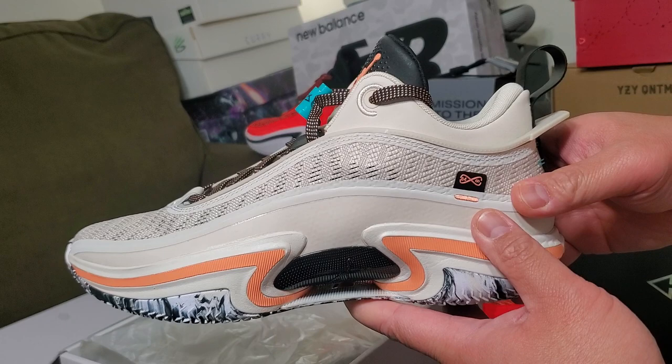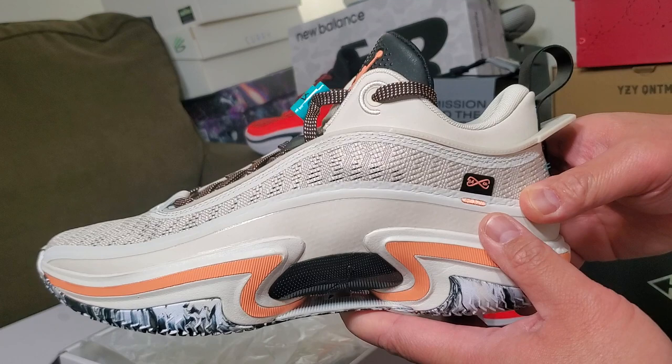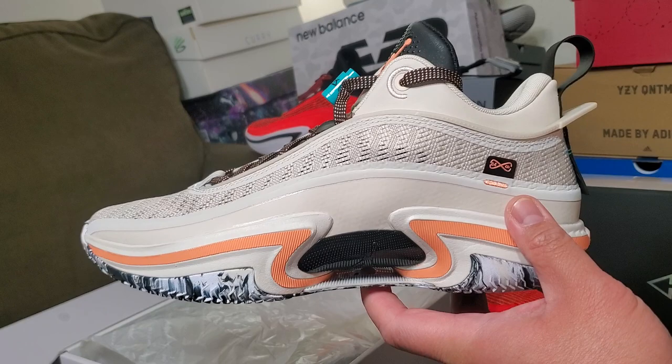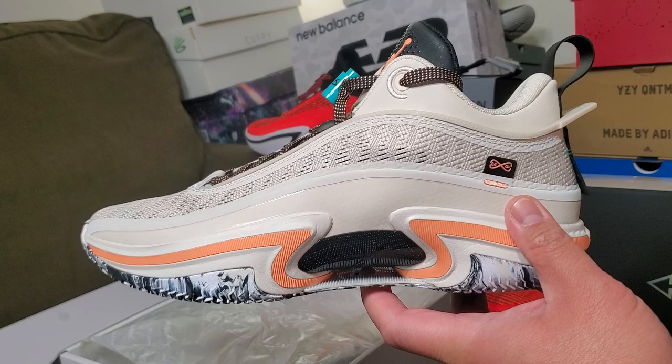I've got more vlogs coming — I'm so excited about the PG Hot Wheels collaboration. Paul George got a collab with Hot Wheels and that's coming soon, so watch for that. I'll make a blog as soon as I receive the shoes — checked the tracking and they're on the way. Till next time, this is Unbox United — thumbs up, peace!